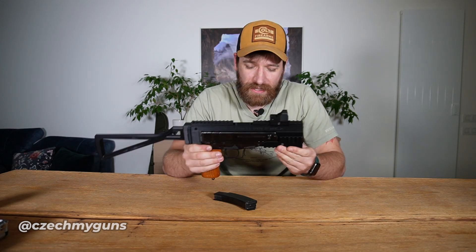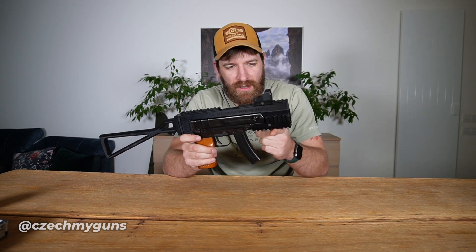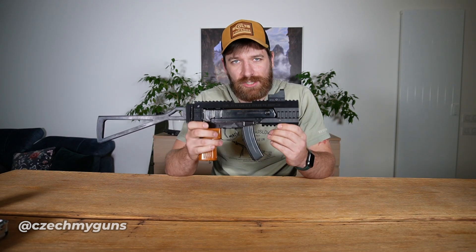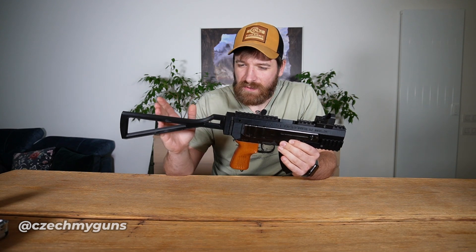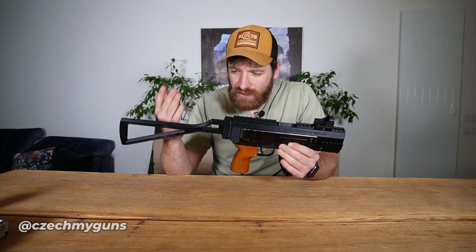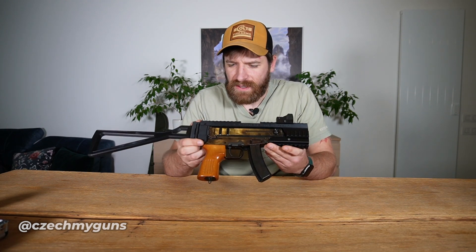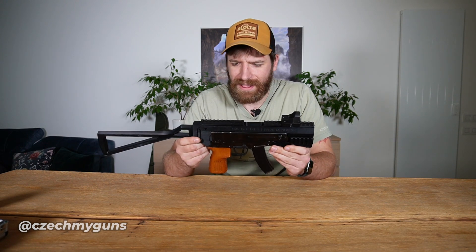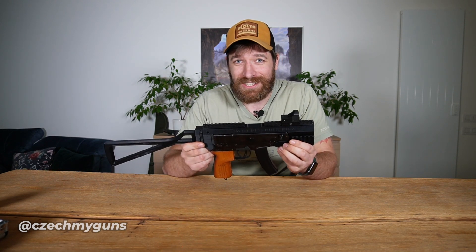For now I can make a little conclusion: what problem does it solve? If you really cannot sleep because you cannot put a red dot on your Scorpion, or you want to add a front grip, a light, whatever - this solves your problem. We all know the original stock of the VZ61 Scorpion was pretty short and not very comfortable. This folding stock gives you a bit better position while shooting, but we'll figure that out at the shooting range. Overall the quality of the build seems reasonable, I quite like it, and I'm really curious how it's going to work. That's going to be the next video - keep tuned. If you like the video, press like and subscribe, and follow my other accounts for more content like this.